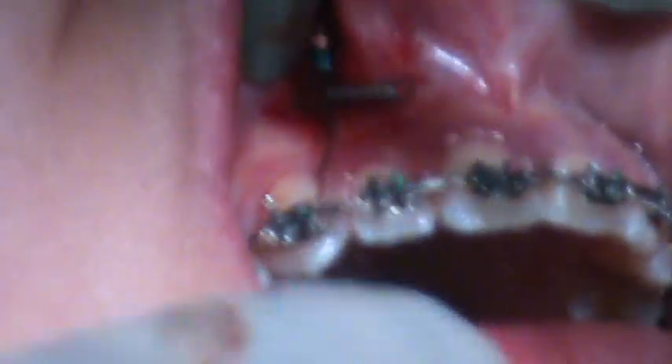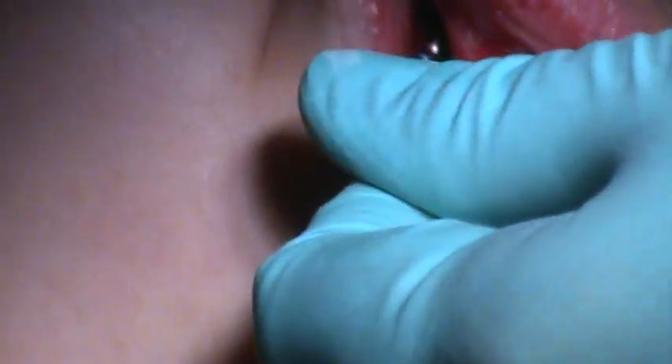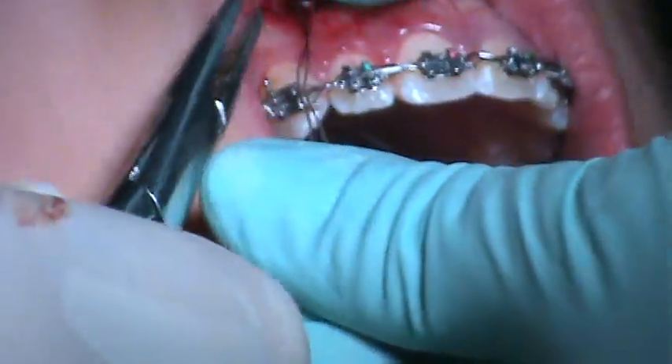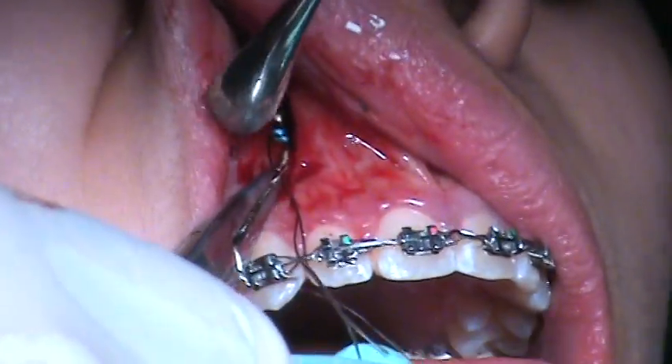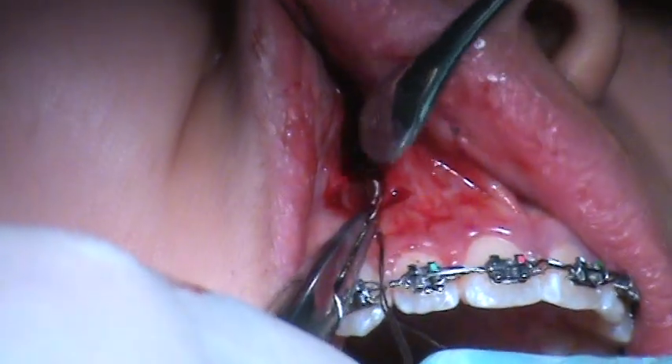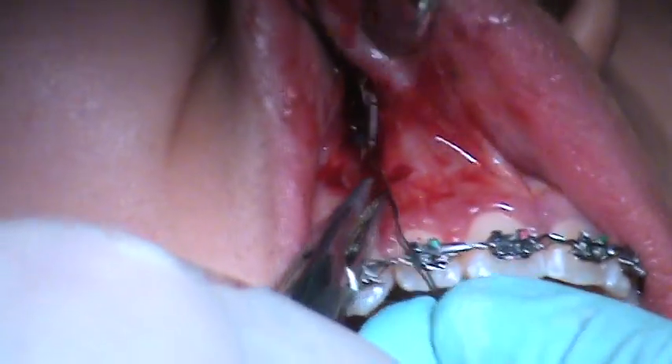And now we need to twist this wire until — let me see here — yeah, now you see if it came out right about there, that would give us six, eight millimeters. So we got to twist it almost all the way to the — it might really twist it all the way up.